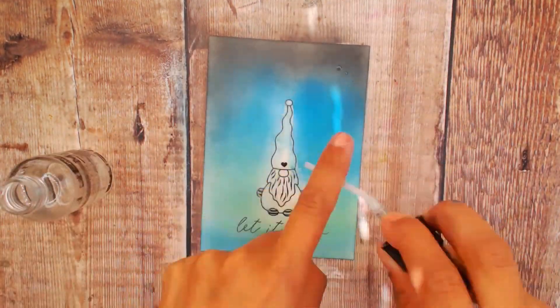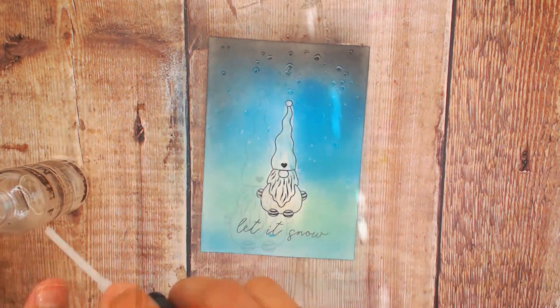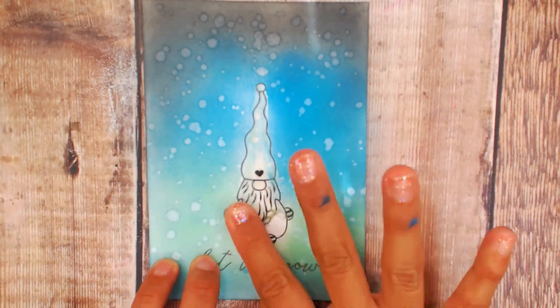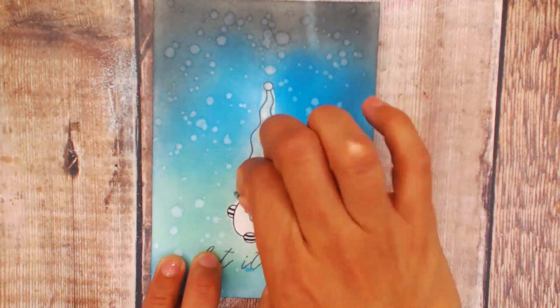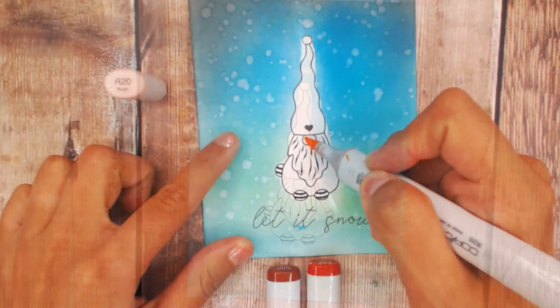Once that's done we're going to splatter some water onto the image and allow that to dry. Once dry, we're going to remove the masking — just roll it off — and we are ready to color.